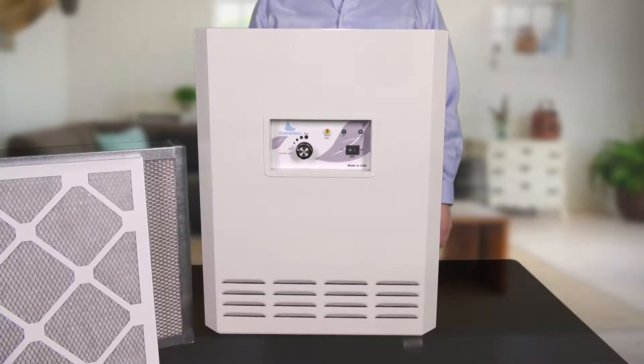Hi, this is Kyle from EnviroCleanse. I'm going to show you how to set up the EnviroCleanse mobile air system 250 CFM with the UVC light bulbs.